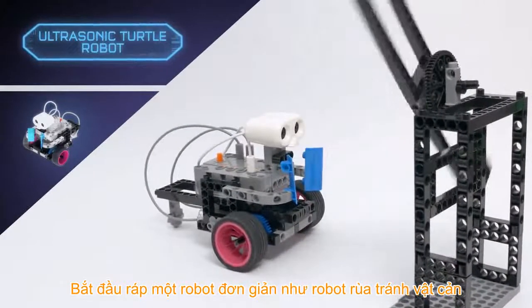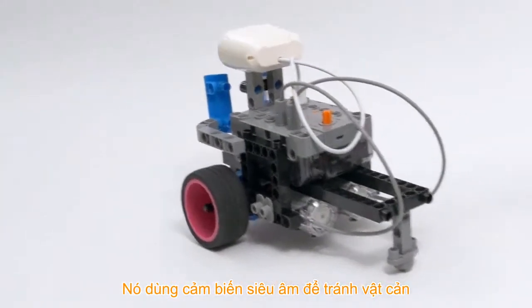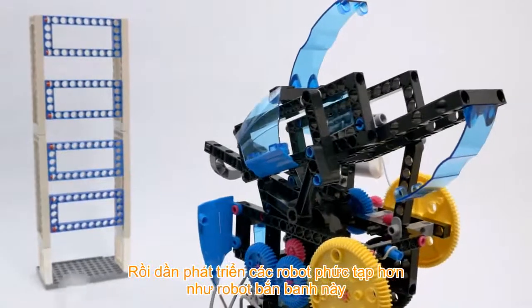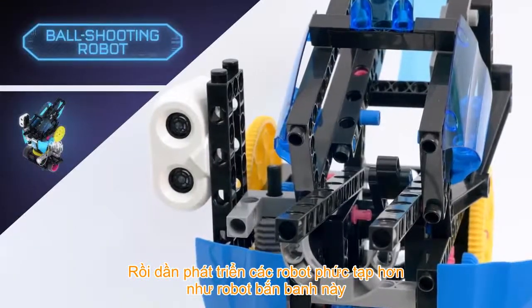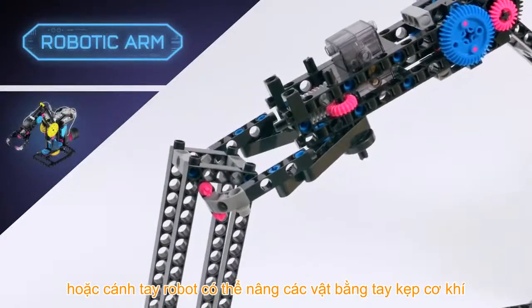Start by building simple robots, like an ultrasonic turtle that uses an ultrasonic sensor to avoid obstacles. Then graduate to more complex machines, like a ball-shooting robot, or a robotic arm that can pick up objects with its mechanical hand.